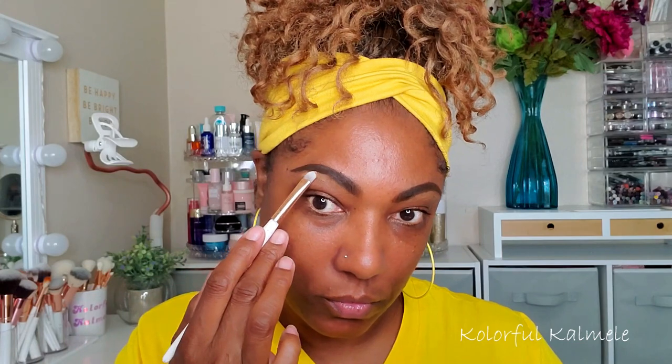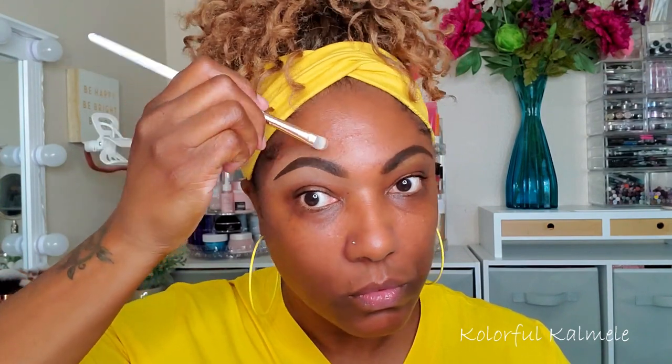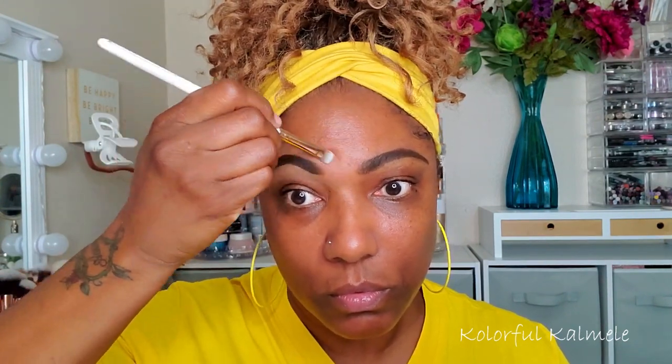Using a flat brush to just kind of place that down while I'm cleaning up my brows. I don't really do anything extravagant when it comes to my brows, so whenever people ask me to do a brow tutorial I'm like — I am not a brow expert, I just do whatever I can to make them look semi normal.